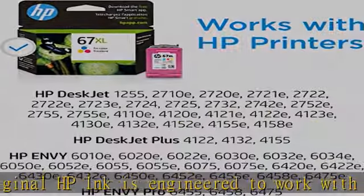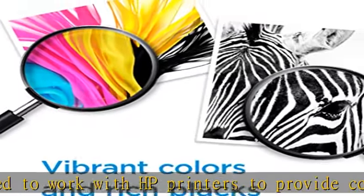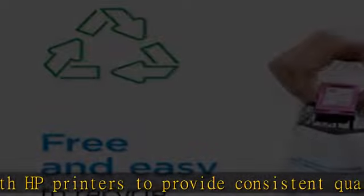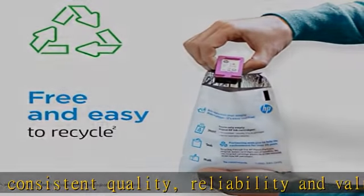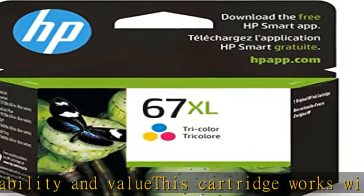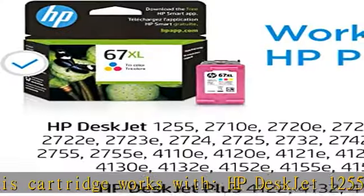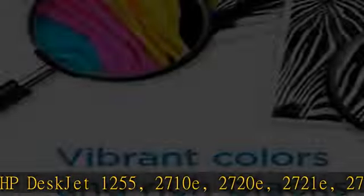This cartridge works with HP DeskJet 1255, 2710e, 2720e, 2721e, 2722e, 2723e, 2724, 2725.